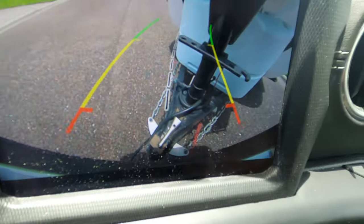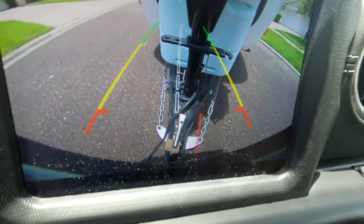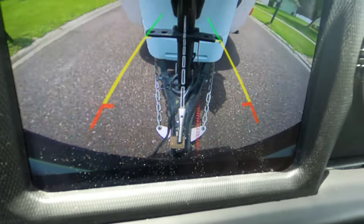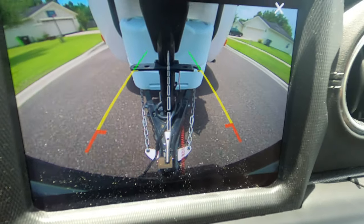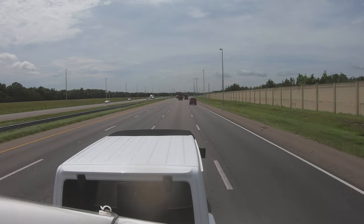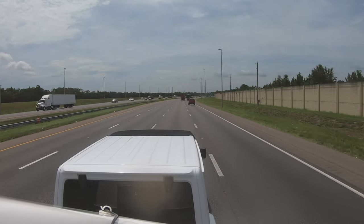That does two things for you: it reduces wear and tear on the trailer hitch, and it also reduces sway — you can see once you straighten up. The drawback is you've got to be straight when you back up to the trailer to hook it up, otherwise it's not going to line up.